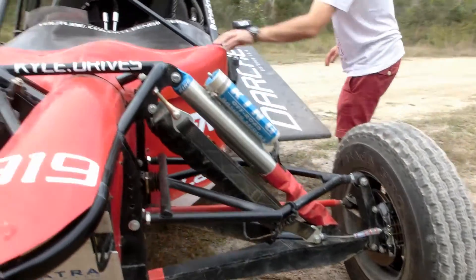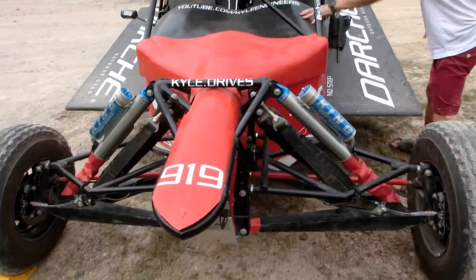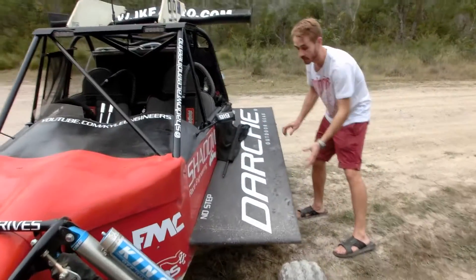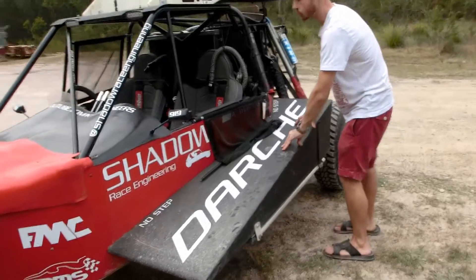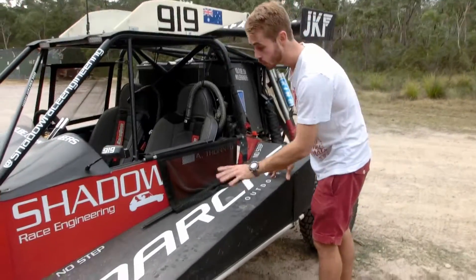Moving back further, we have full fiberglass bodywork — fiberglass dash, fiberglass side pod. This is single layer fiberglass with a 70mm thick foam core, so it's really super rigid and weighs only about two kilos per side.